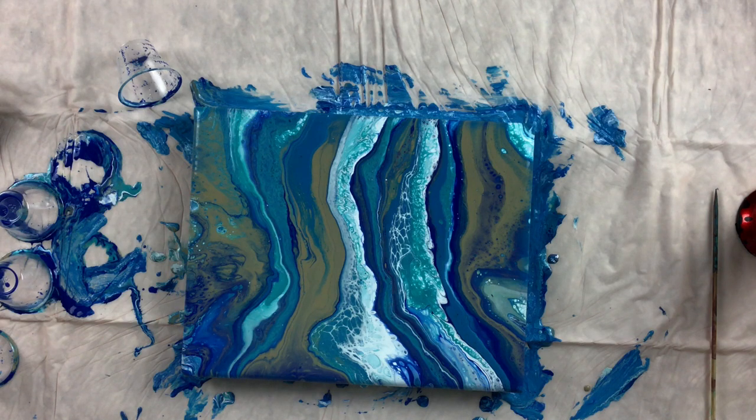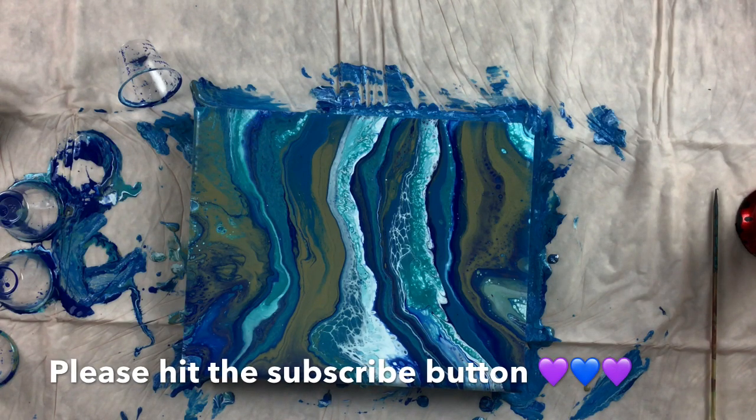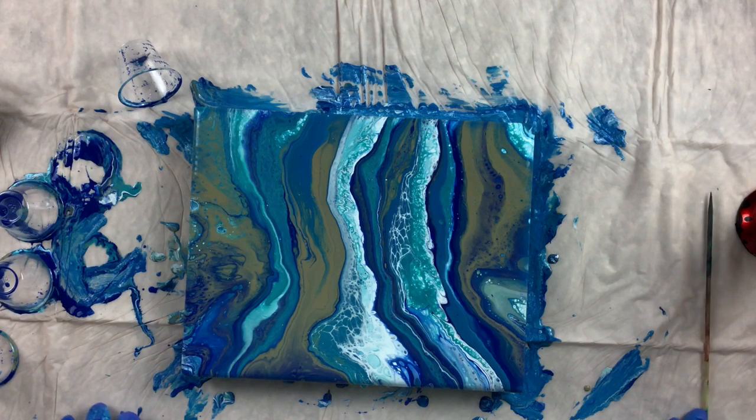Wow! Well, I hope you all enjoyed this video. If you did, please hit the like and subscribe button, and don't forget to hit the notification bell so you'll be notified next time I put up a new video. Thank you all for joining me — I'll see you next time, bye bye!